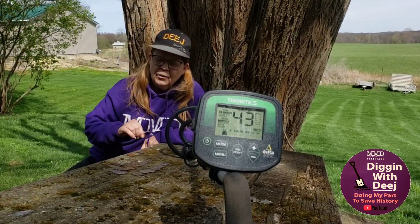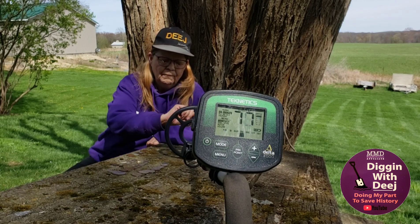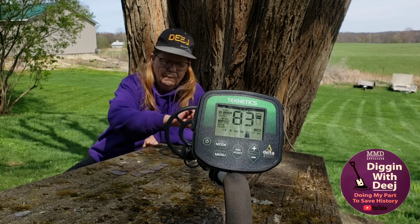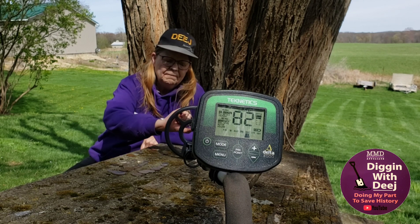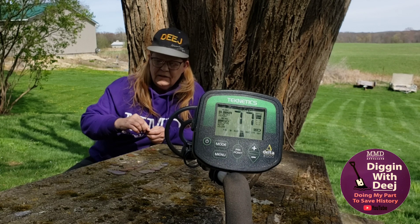We're going to start out with pennies. Here's your zinc penny. Wheat penny. Indian head penny. This one may not register — this is a steel penny.